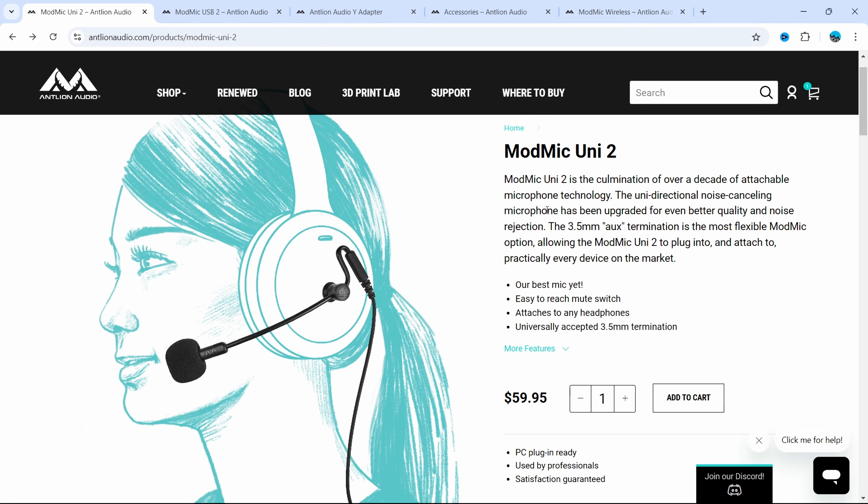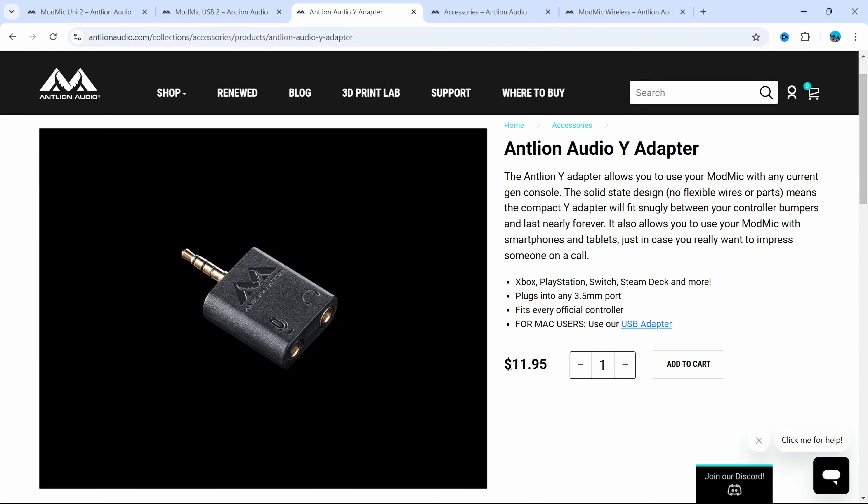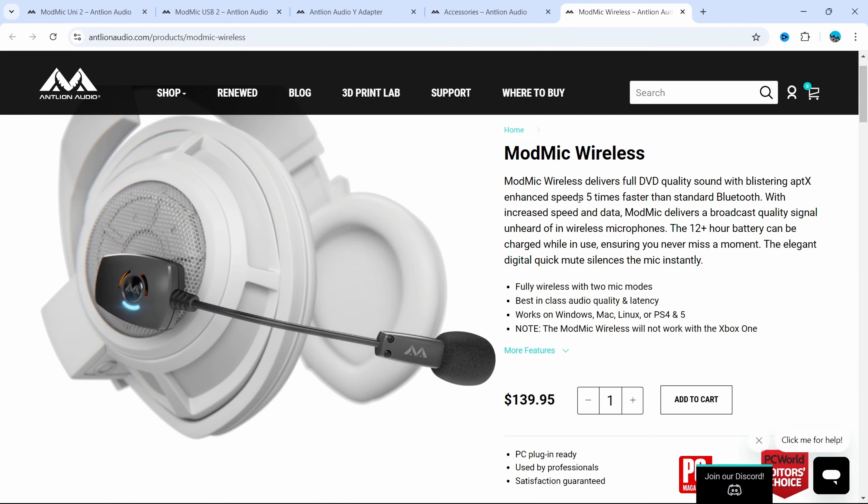Since we're dealing with different products here, I thought it'd be helpful to go over the pricing options. The ModMic Uni2 with 3.5mm auxiliary comes in at $60 USD, whereas the ModMic USB2 comes in at $90 USD. The Y-adapter comes in at $12 USD and that's for Xbox, PlayStation, Switch, Steam Deck — whatever you want to plug your 3.5mm port into with a headphone cable. They do have a bunch of other accessories on their website. I also mentioned the ModMic Wireless that a lot of people use with VR, but it doesn't have the upgrades of the ModMic 2 versions — and it comes in at $140 USD, though it might still be the perfect option for you.